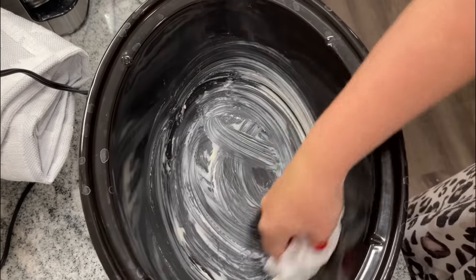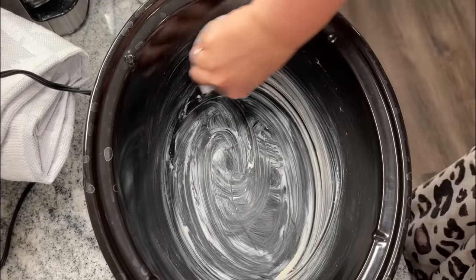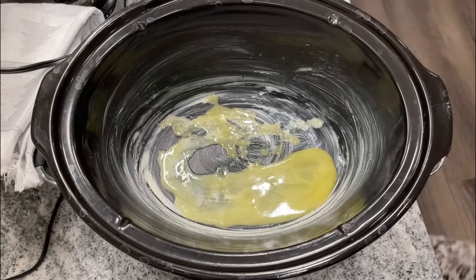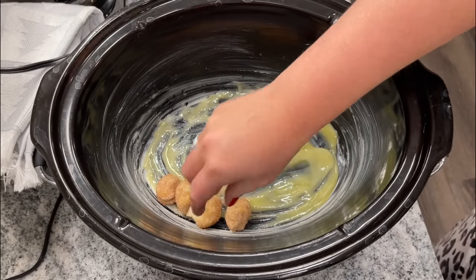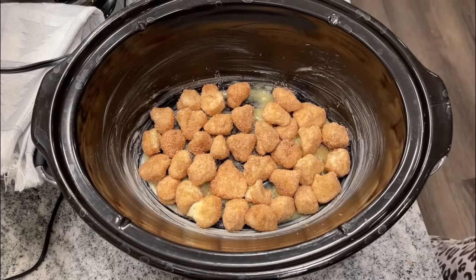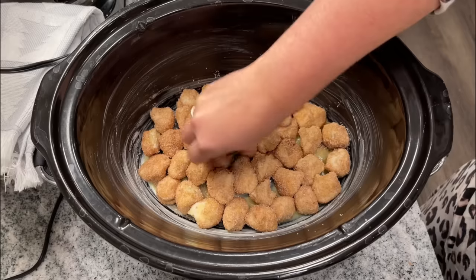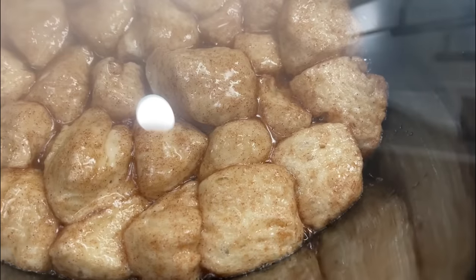Make sure your crock pot is well greased — I used butter, but you could use cooking spray. Pour the rest of the butter into the bottom of that pan too, because you can never have too much butter in this recipe. Then put every single one of those little biscuit pieces in there, covering the entire bottom. It took me maybe 15 minutes to do this. Turn it on low for two to two and a half hours — mine was done in two.